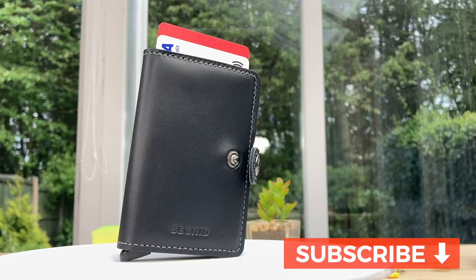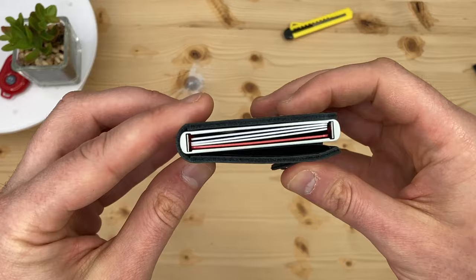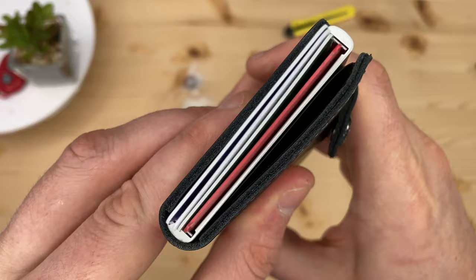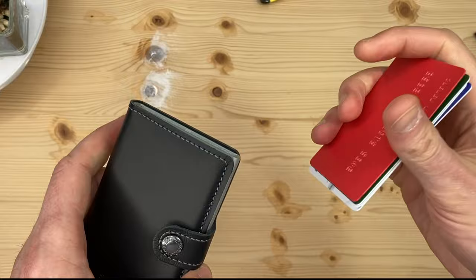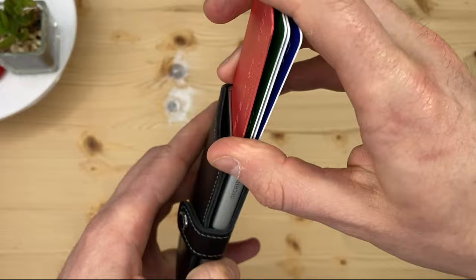The core part of the Secrid Wallet is its aluminium card holder. You can buy this part only as a separate product called the Secrid Card Protector. The first version was a Red Dot Design International Award winner in 2010. Your contactless payment cards placed in this centre compartment are protected from unwanted RFID and NFC skimming, which prevents people stealing your card's data.